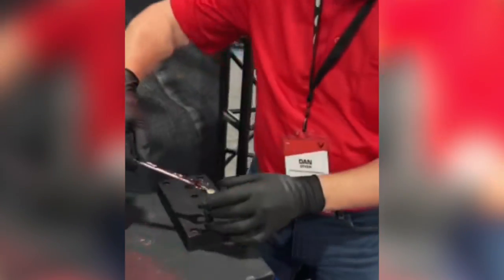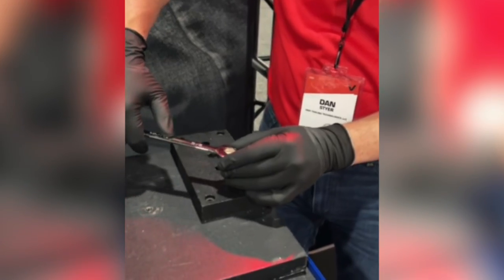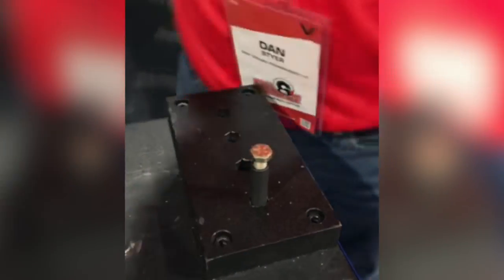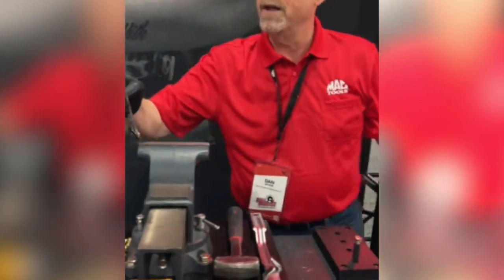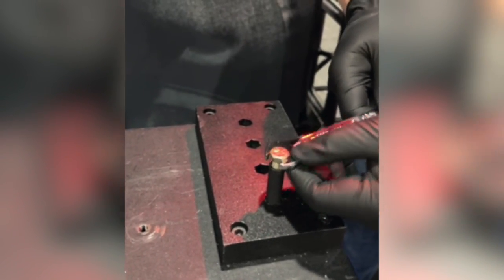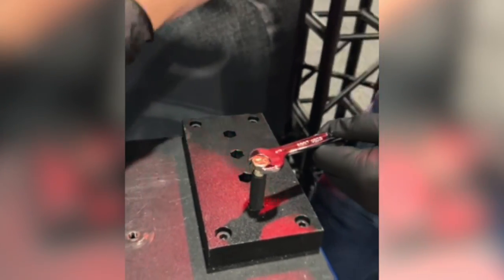I'm going to grab that same six-point Snap-on wrench, and just to show you that these corners are truly rounded out, I'm going to put some torque on it and we'll watch that slip right off of there.